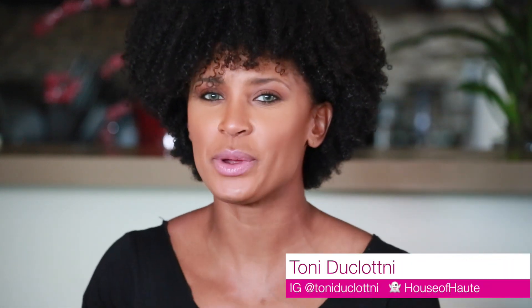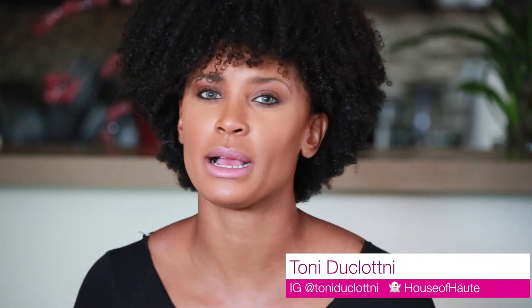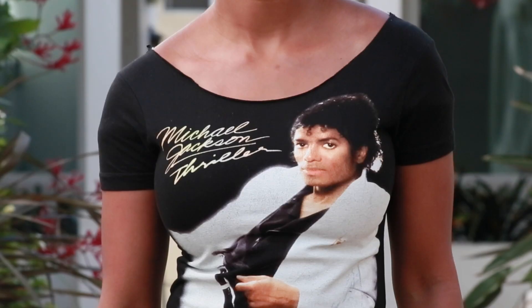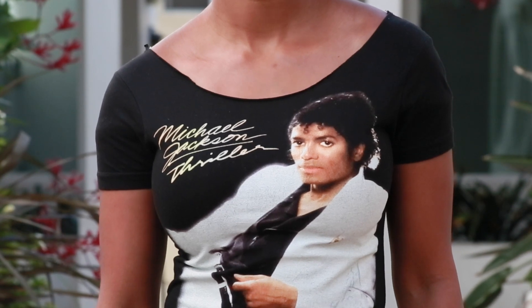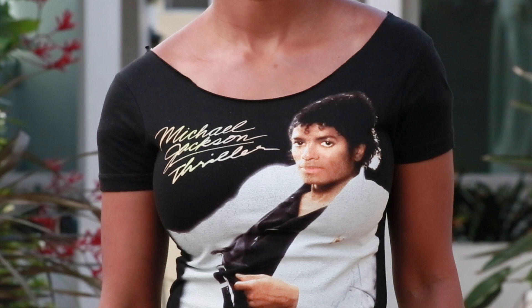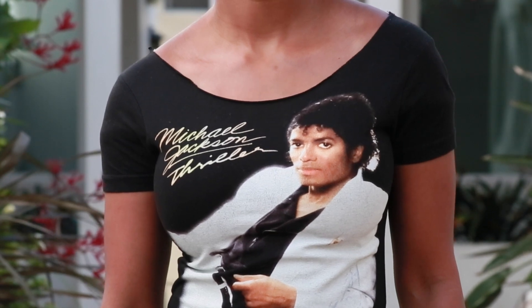Hey girls and guys! Today we are going to do that DIY I promised from the last video. If you missed it, we did an outfit of the day featuring this particular t-shirt — a cute little rocker chic look you can pull off pretty much anywhere, and I promised I would show you how I made this shirt.